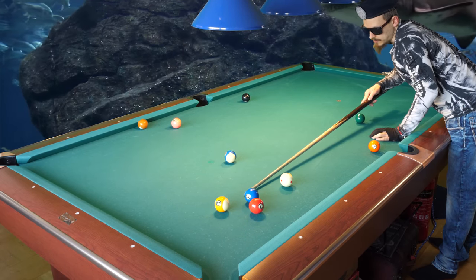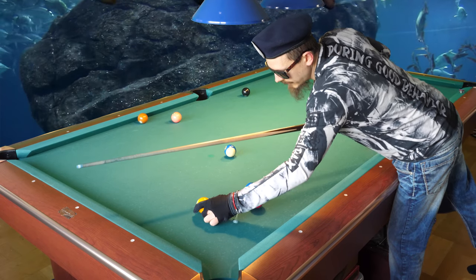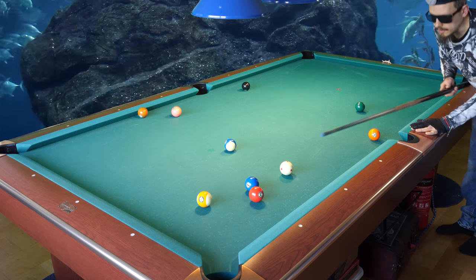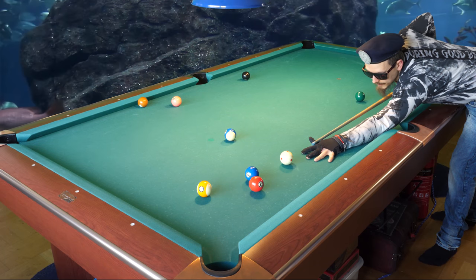I need to use a thin cut — hit the nine thin — when the nine is higher up. But if the nine is lower down, I need to hit the nine fuller and harder to make it go in. So now I'm going to hit the nine full and hard.